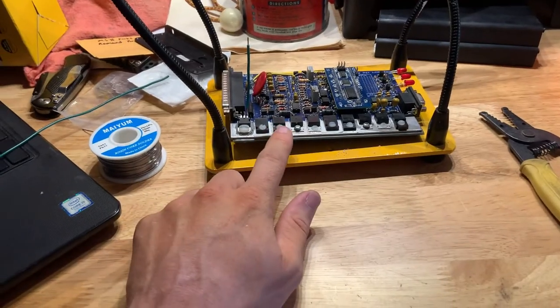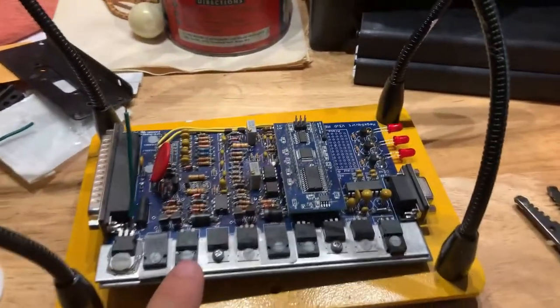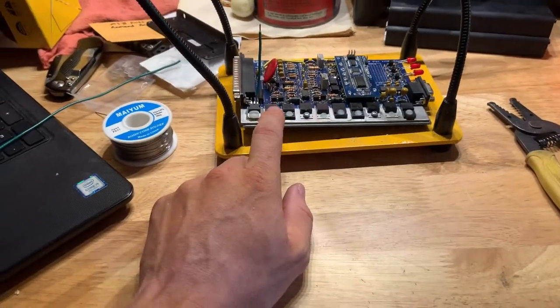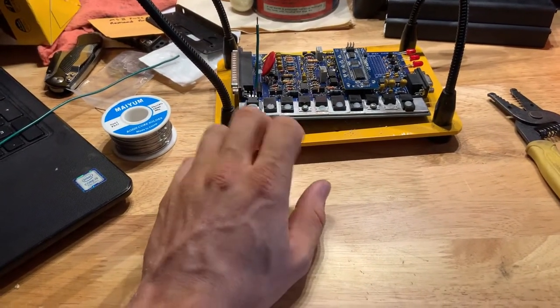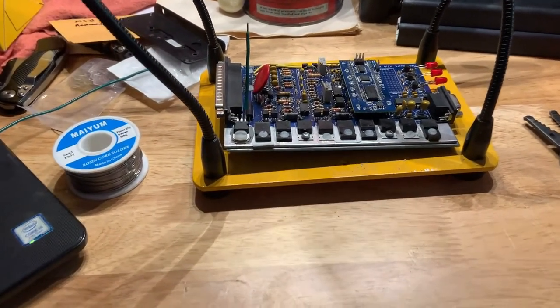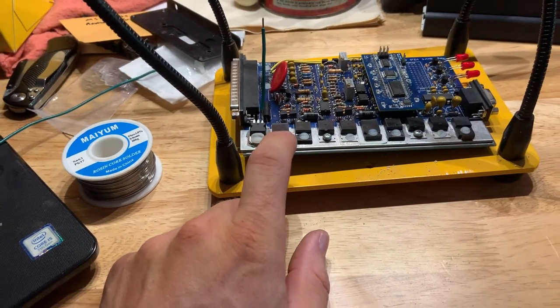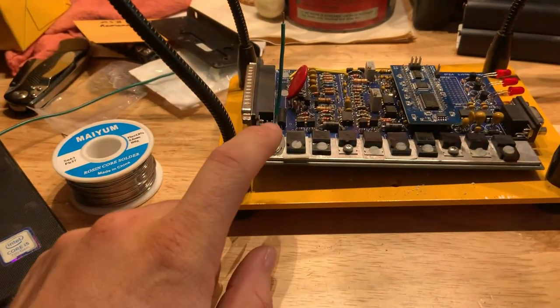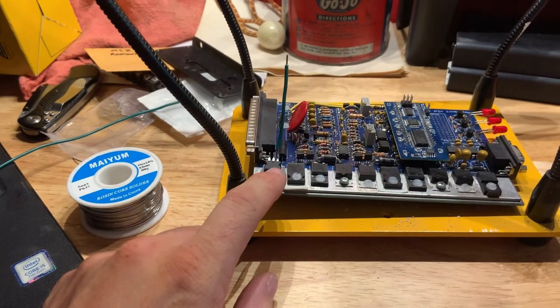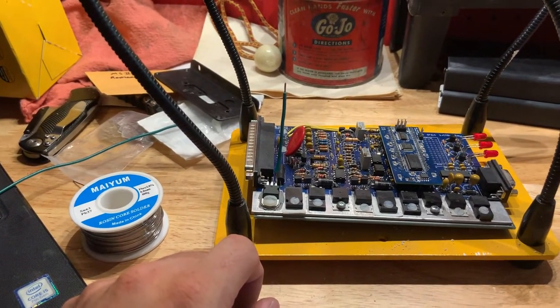This is a Megasquirt 2, version 3, and this is one that I put together. At some point I'll do a talk-through of my whole experience with this, because I definitely learned some things I wish I had known before. What I'm doing here is the mod for a PWM output, just following the instructions from the assembly guide and the hardware manual.